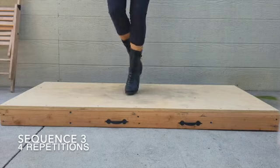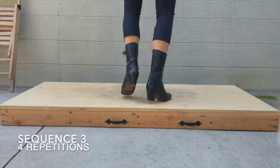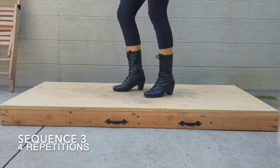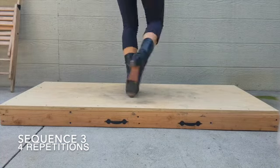Sequence three is going to have four repetitions. For this step, make sure you're keeping your knees bent and you're doing it a little more bouncy because you're having to do these turns. It's also important for you to engage your core as well as your leg muscles so that you can do these spins really well and so that you don't lose your balance.